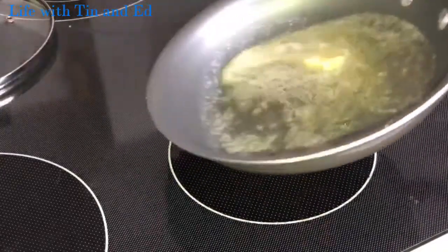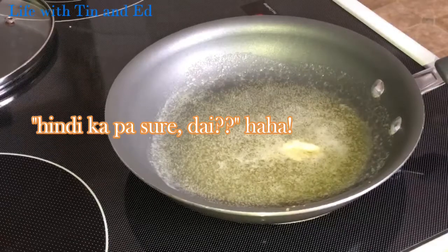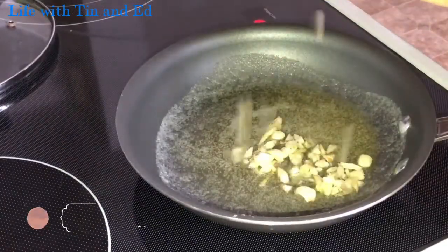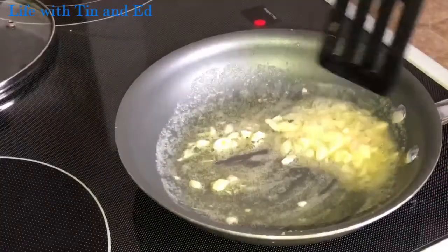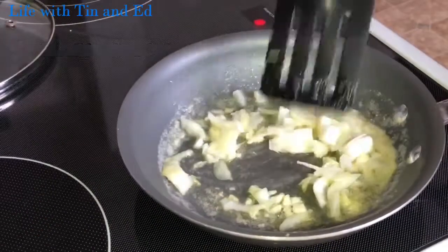Hello, good morning. Today I'm gonna cook garlic butter shrimp. The garlic — there's a lot of flavor in it. There's a tad in it. I like it.